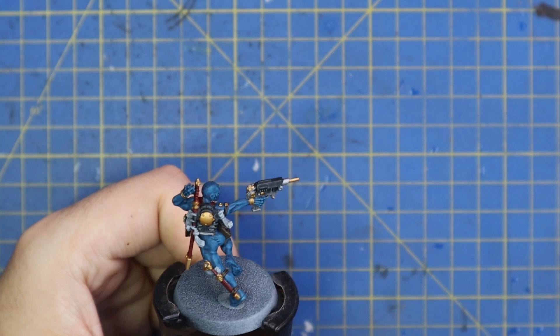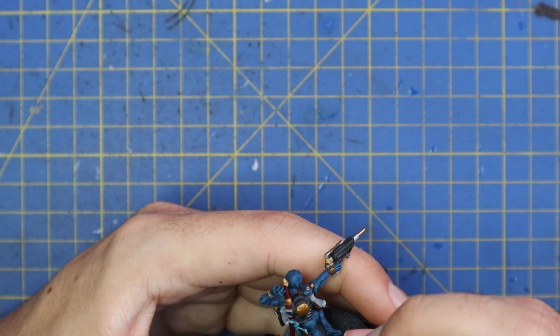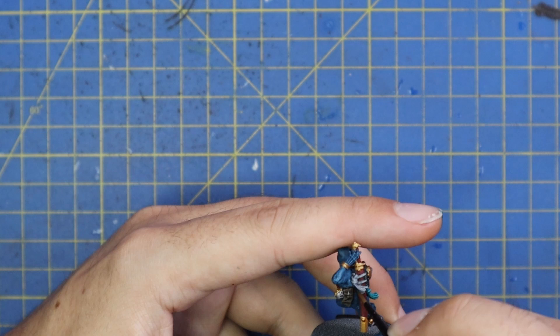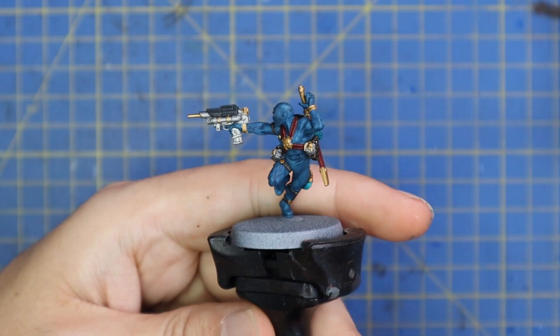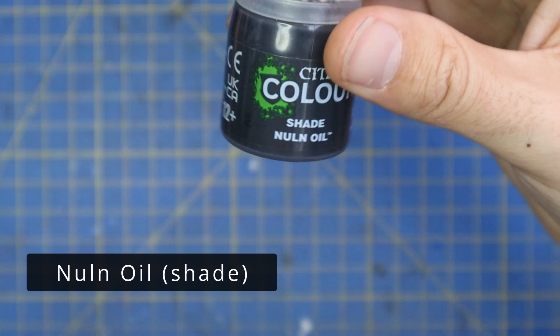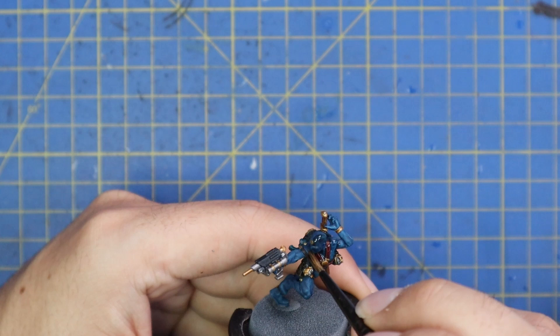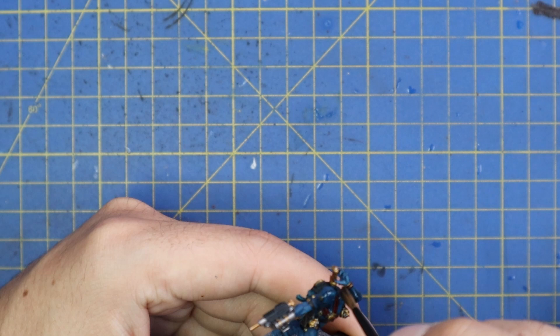Once all those bits are done it's time for Cruxigore Scales — that's for those tassels I was talking about. It's a different shade of blue, quite bright and vibrant compared to the rest of the scheme, but it is what they recommended on the box art so I'm following through with that. Once that's done all the base coats are applied, and it's time to shade everything down. For this I'm using the new 18ml pot of Nuln Oil, applying it all over the miniature to add nice shadows and really give it that assassin mood.